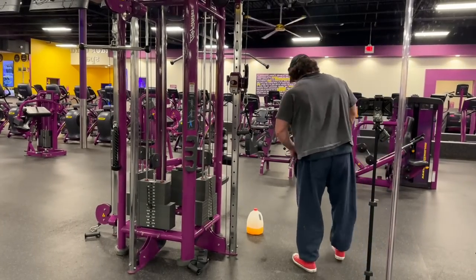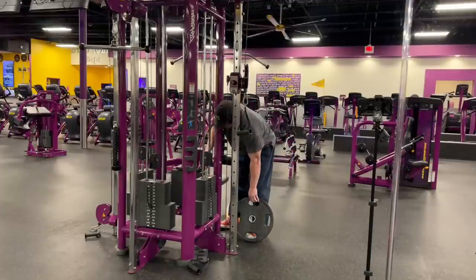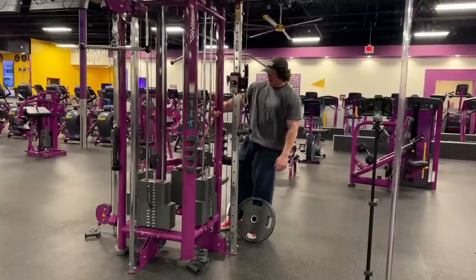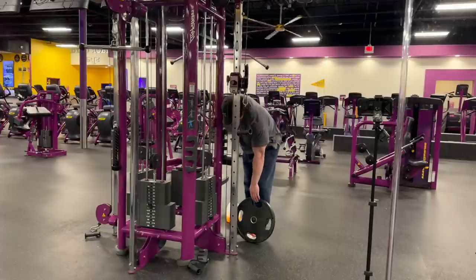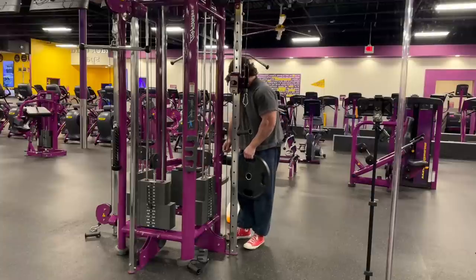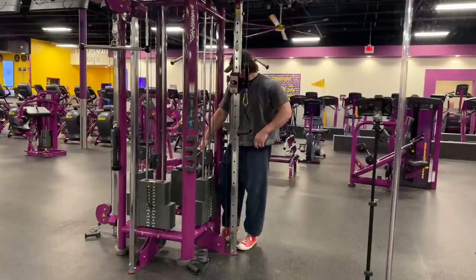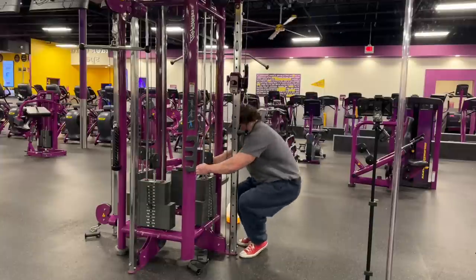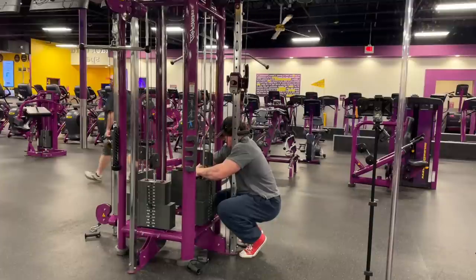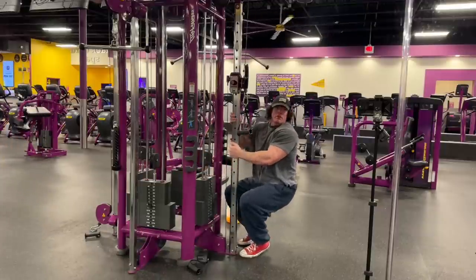Directed towards my larger followers — for double arm triceps stuff, the stack isn't going to cut it. You've got to figure out some way to load the stack with more weight than it was designed to handle. As tricky as it could be, that's going to be conducive to growth. Let's just hope that plate doesn't fall off.